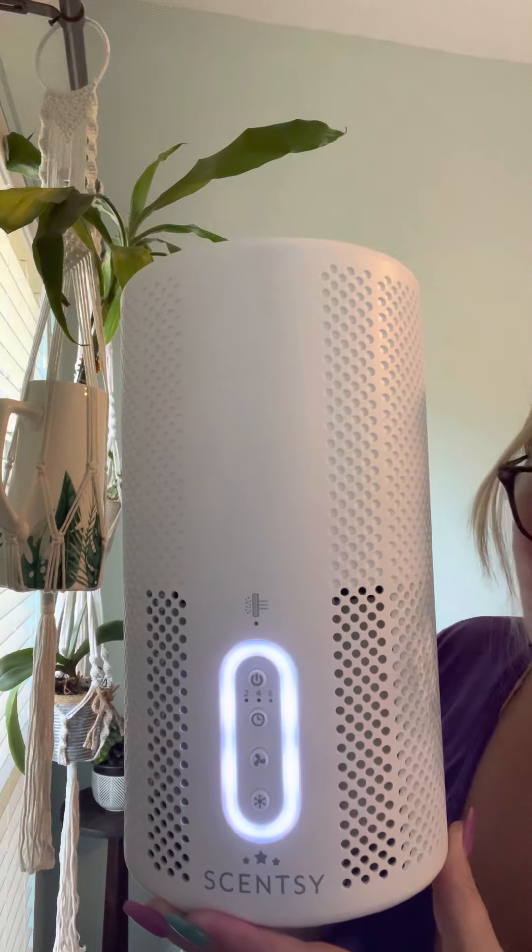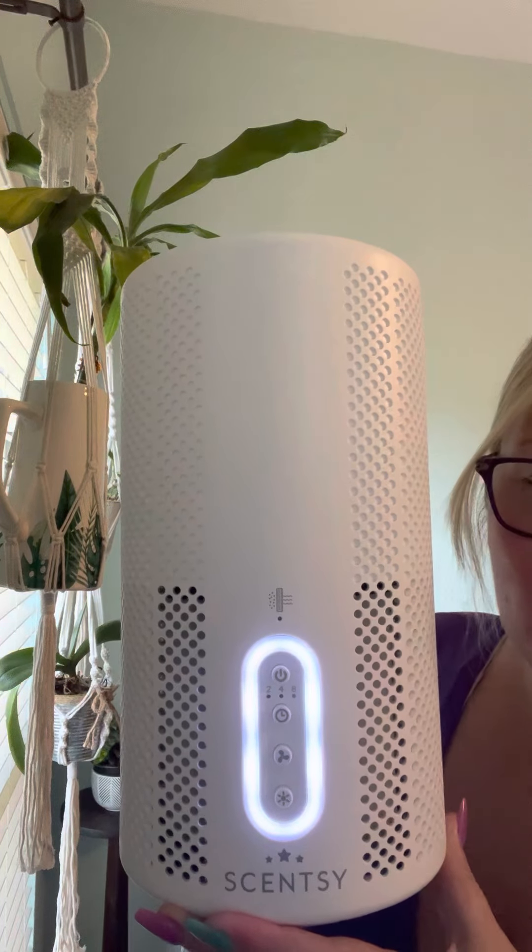So this is our Scentsy air purifier and it's truly truly amazing. Let me know if you have any questions. You guys take care. Bye!